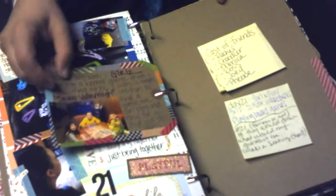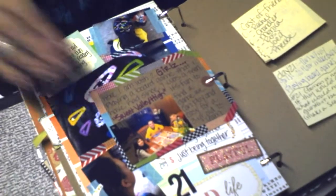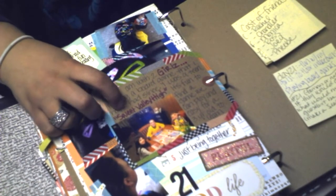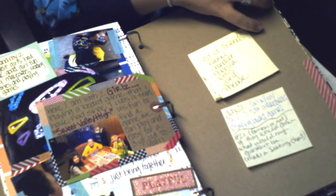We also like to play board games. Here's a picture of us playing one of my old favorite board games from when I was a teen — I still have it. It's called Sweet Valley High and all my kids love that game.